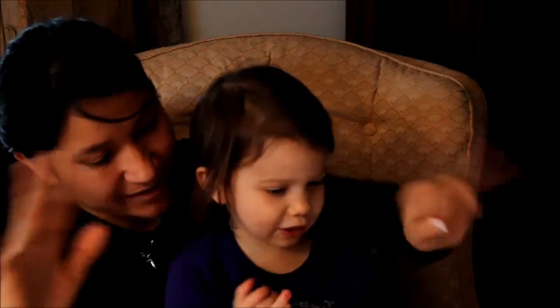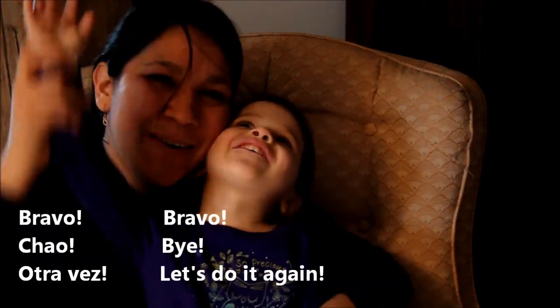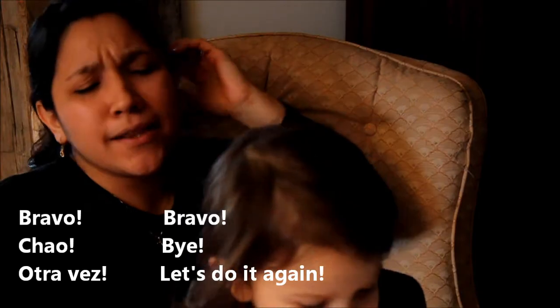Un dedo, dos dedos, tres deditos. Cuatro dedos, cinco dedos, seis deditos. Siete dedos, ocho dedos, nueve deditos. Diez deditos. Bravo! Chao. Otra vez, otra vez.